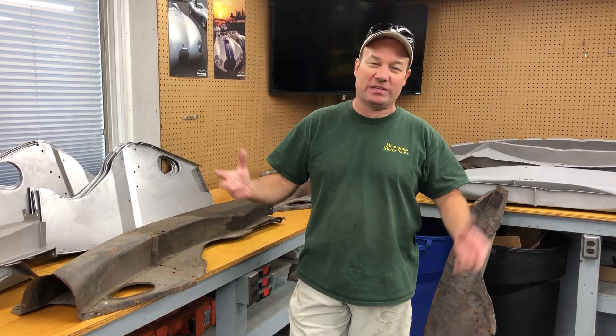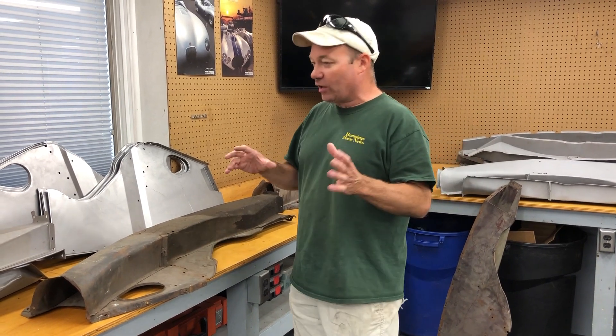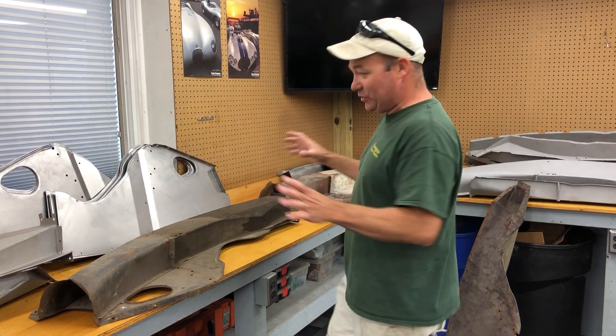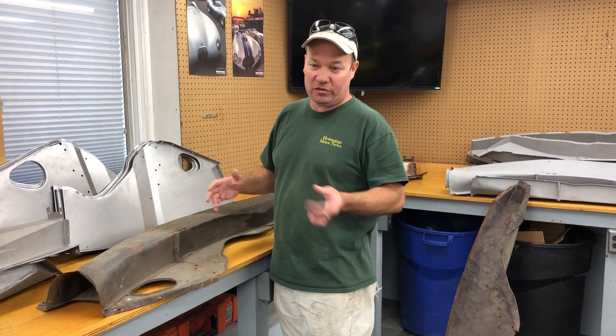Good morning, this is Chuck from Monocoque Metalworks. Sorry it's been a while since we did a video — it's been a busy summer, but we are kind of back on track now making some good progress on projects. Today I'm going to talk to you about these, which are inner valances for E-type bonnets. A lot of people call them the air tubes because they direct air up to the heater and carburetors.